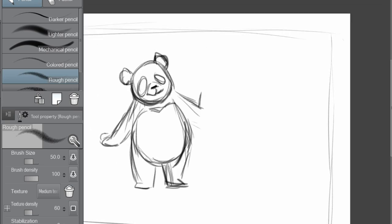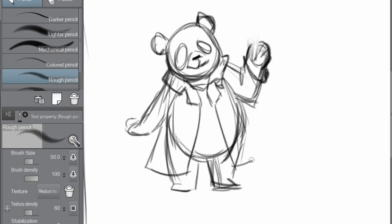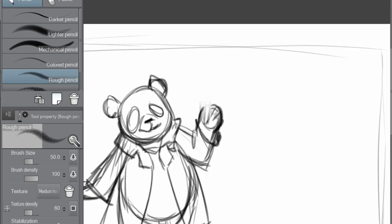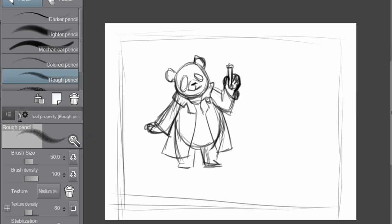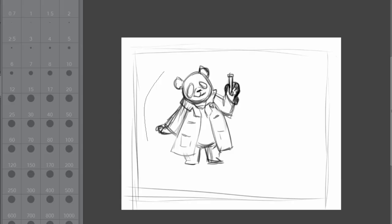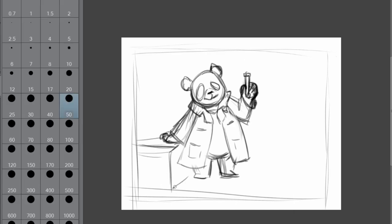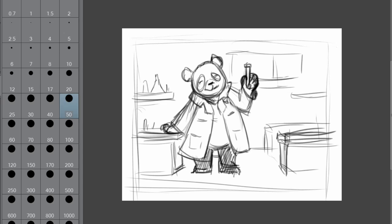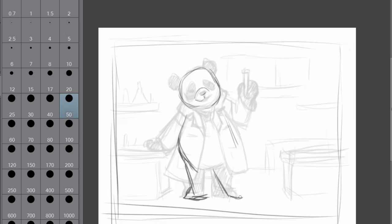The piece you're going to be seeing the process of in this video was actually a commission I did a few months ago, but I didn't get around to organizing the footage until now. The finished piece is done in watercolor, but I first did the sketch digitally in Clip Studio Paint. The original request from my client was to draw a panda wearing glasses and a lab coat in a chemistry lab — and when I heard that I was like, heck yeah, sign me up.